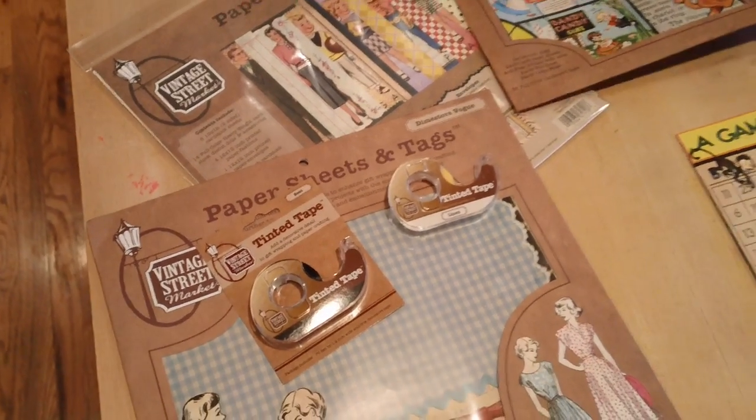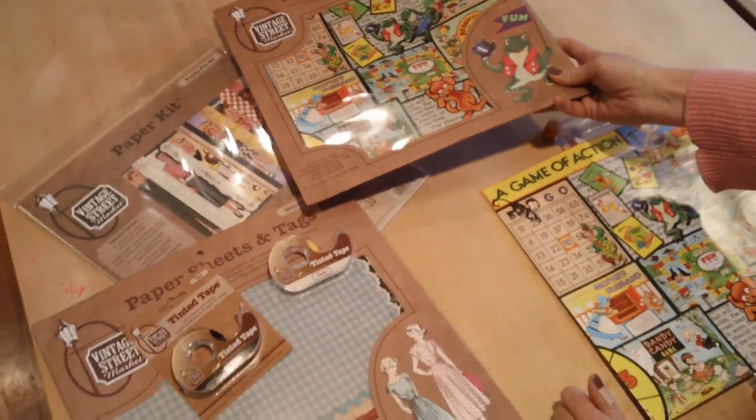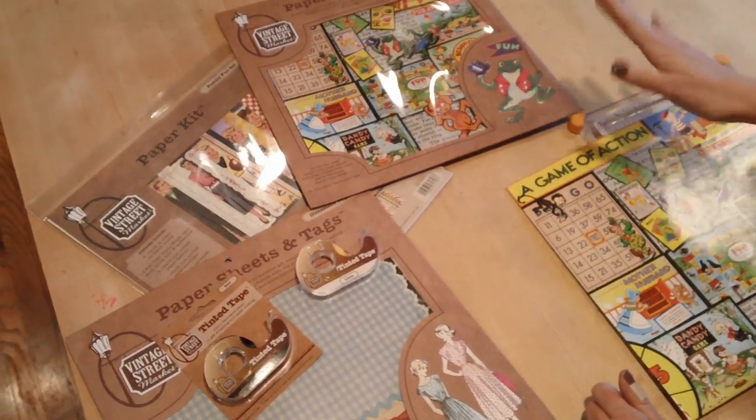Hi there, it's Michelle. I just wanted to show you a little bit about paper sheets and tags. You've seen us talk about it before, but right now I just want to show you something real simple.